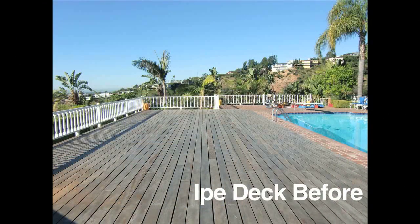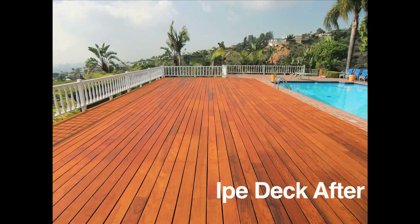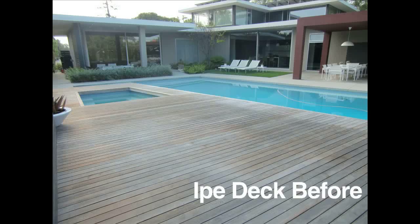We're here in the Hollywood Hills at a recent project we just completed, restoring an ePay deck. The client contacted us because he was unsure what type of wood it was. The process we did to restore this particular deck was a thorough cleaning to remove the dirt and mold.